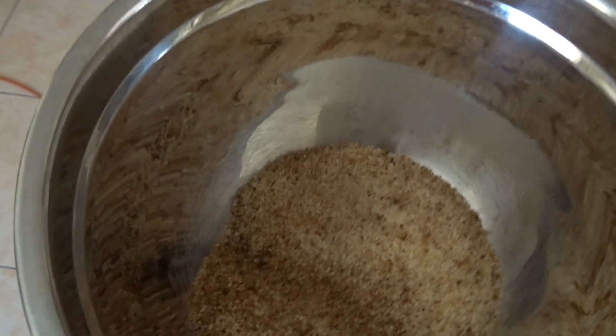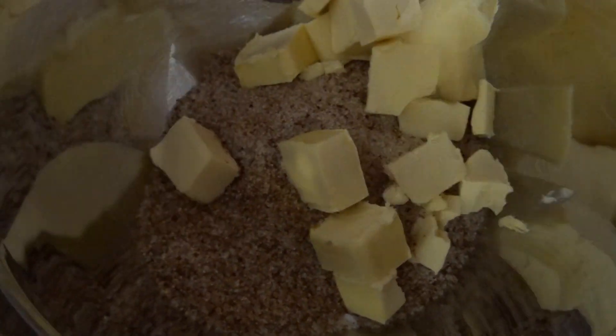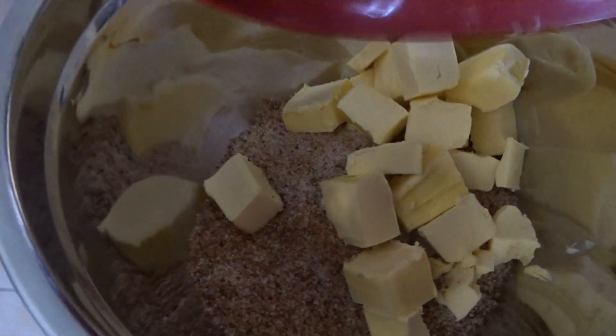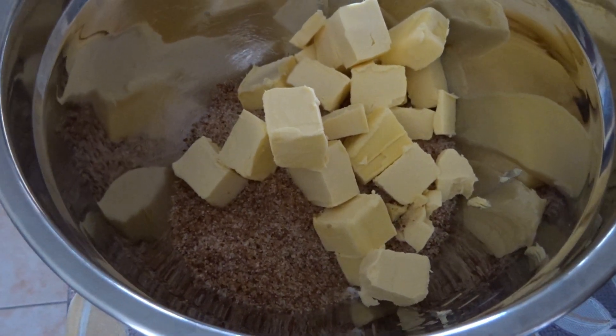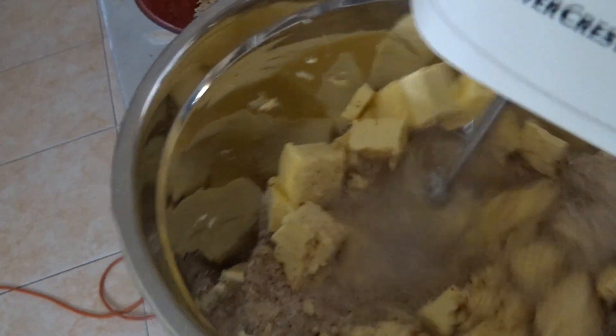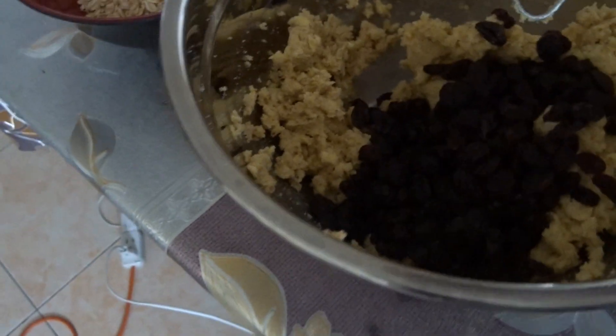Mix the caster sugar with the brown sugar. Then mix with a hand mixer or a stand mixer. You can put the raisins — 200 grams — and then start mixing.